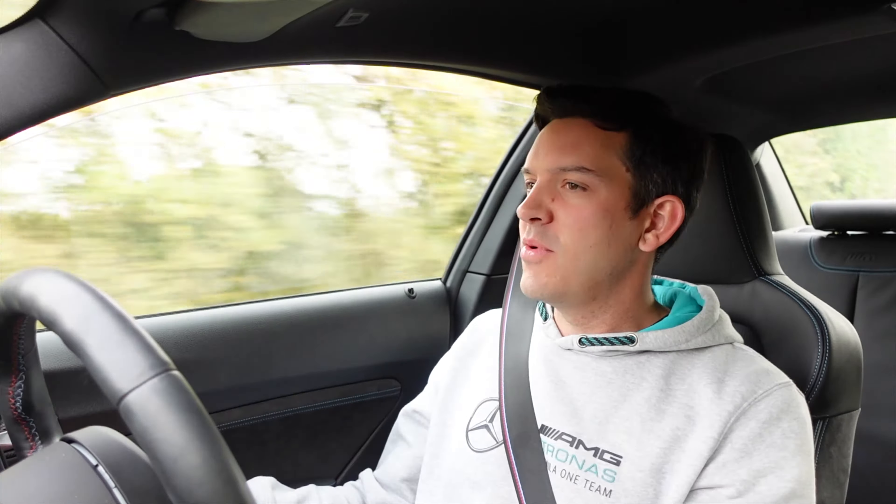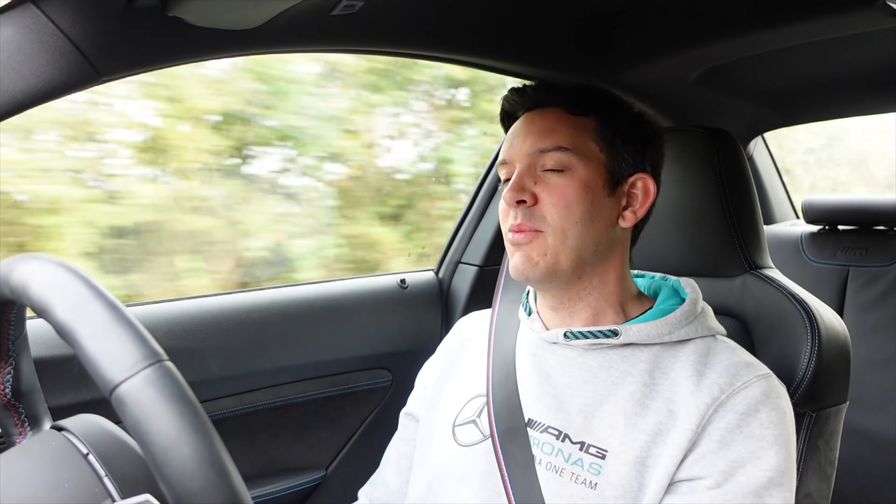You get an extra 20 horsepower, but I paid £1,800 for this air intake. There are much, much cheaper ways to get 20 horsepower out of a car, for sure. It does sound nice, and it does look really nice as well.